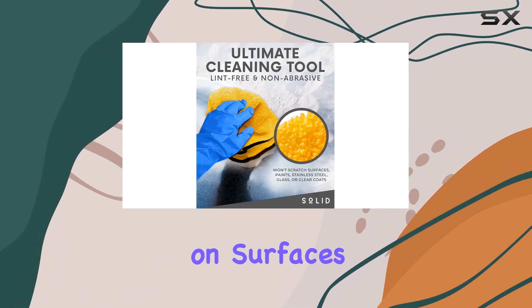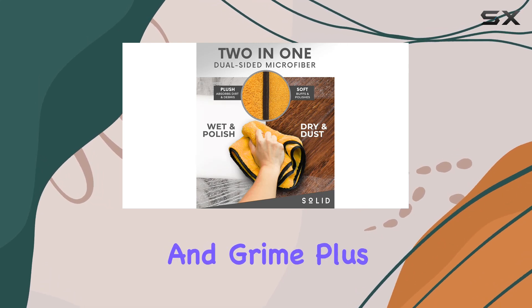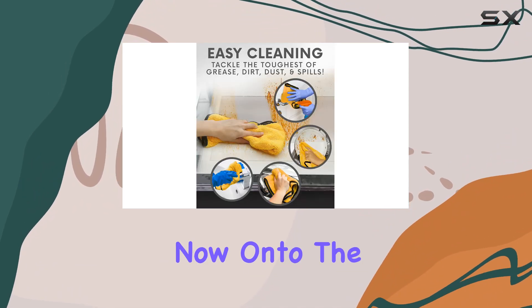Being high-quality microfiber means it's super soft and gentle on surfaces, yet incredibly effective at picking up dirt and grime. Plus, it's machine washable, so you can use it again and again without worrying about it losing its cleaning power.